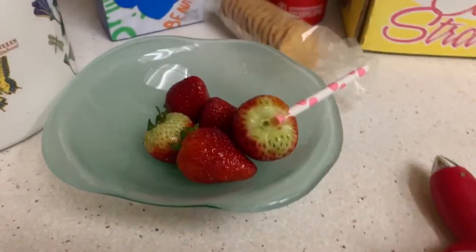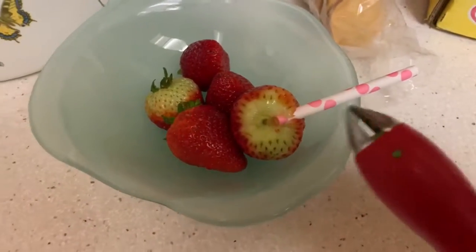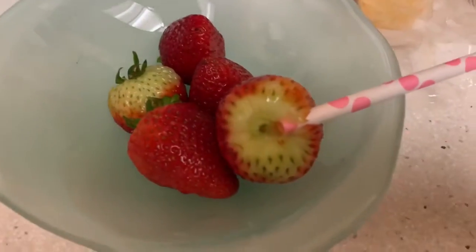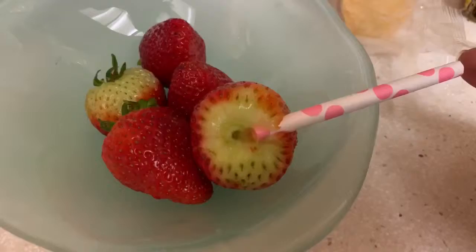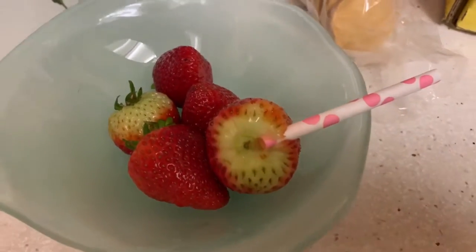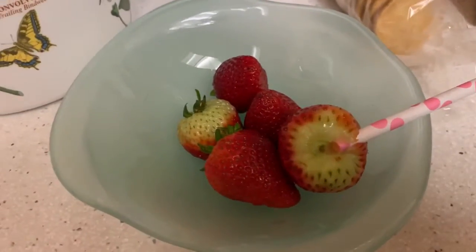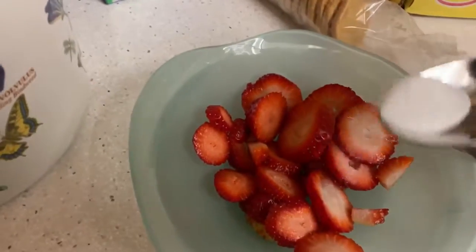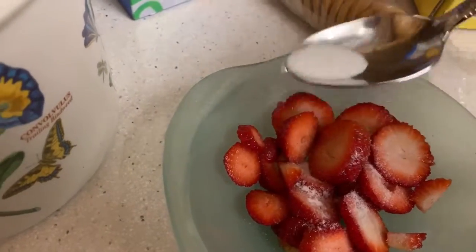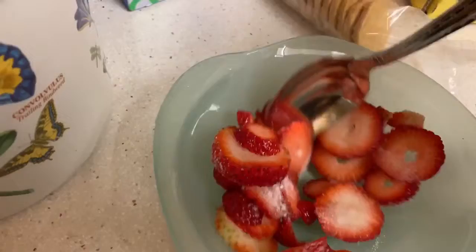You can take the stem of your strawberries out with a strawberry picker or a straw. Just hold the end when you push it through so the stem comes out, then slice your strawberries nice and thin. Sprinkle a tiny bit of sugar on your strawberries and mix it well.